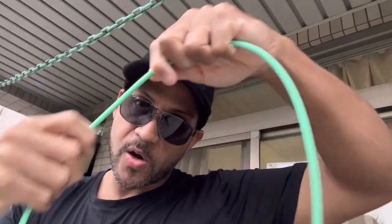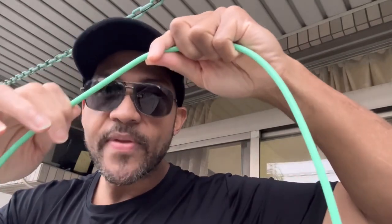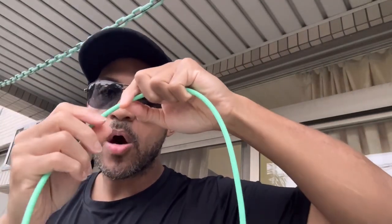These ropes will never bend, never get a crease, and they'll never break. Inside the rope there is a cable running through it, coated with a latex plastic covering, making it highly durable. It will last you a lifetime if you take care of it.